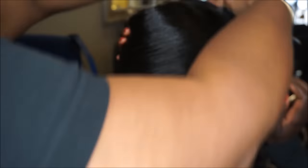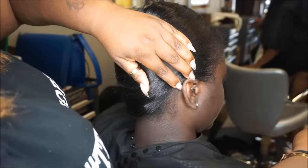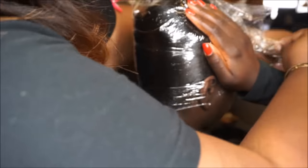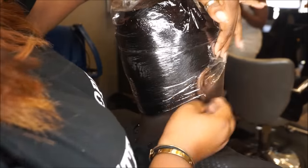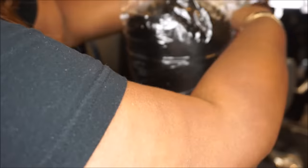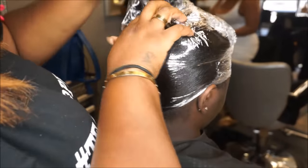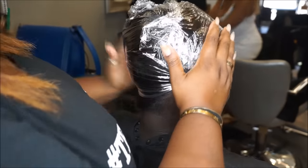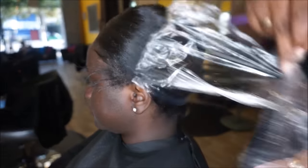Taking my Denman paddle brush, I am now going to wrap her hair smoothly around her head and then lay the saran wrap on. The saran wrap is going to insulate the oil from the serum and the oil from the shine, and it's going to give her a more silk finish. She's going to go under the dryer for about eight minutes on cold air.